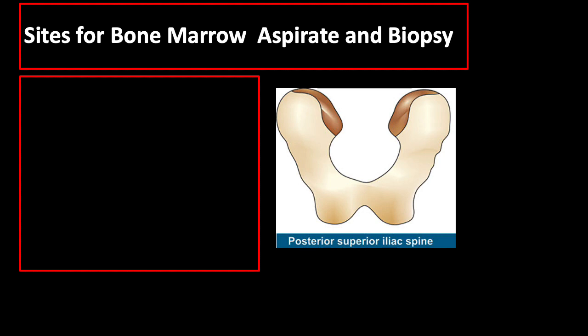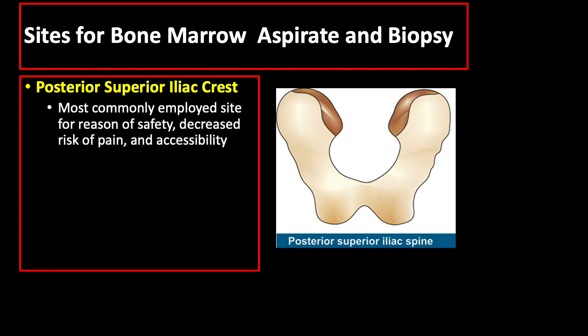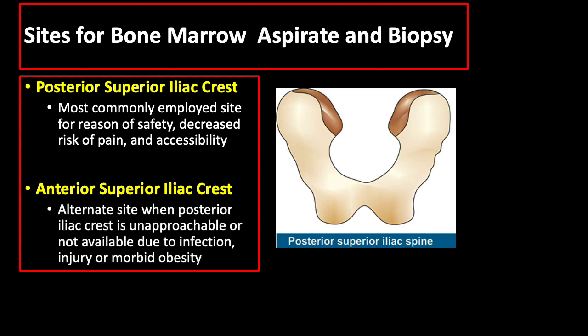The body sites where we can do both bone marrow aspiration and core biopsy are the posterior superior iliac crest, which is the most commonly employed site for reasons of safety, decreased risk of pain, and accessibility. The anterior superior iliac crest is an alternative site when the posterior iliac crest is unapproachable due to infection, injury, or the patient is morbidly obese.